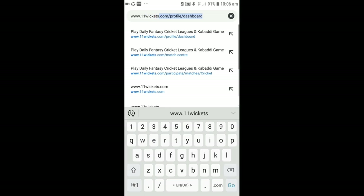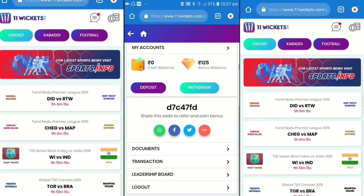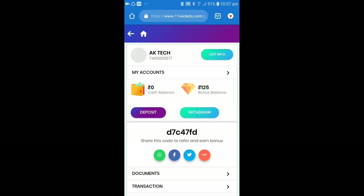I'll show you the interface of the website. I've opened my account and created my account. I've earned a lot of money from here.